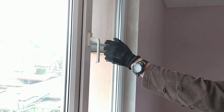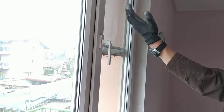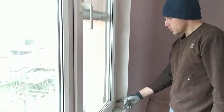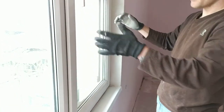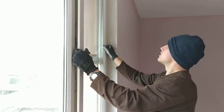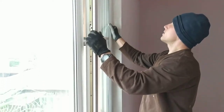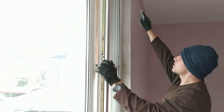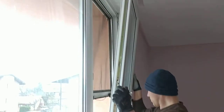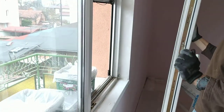Next we need to open the window, pull it this way, just tilt it like that and then pull it up here — it's on a little pin that you need to pull up. Think about where we're going to place it, so we open it, take it out, there we go, it's detached over there. Pull sideways and then pull it up. There we go, that's how you remove the window.